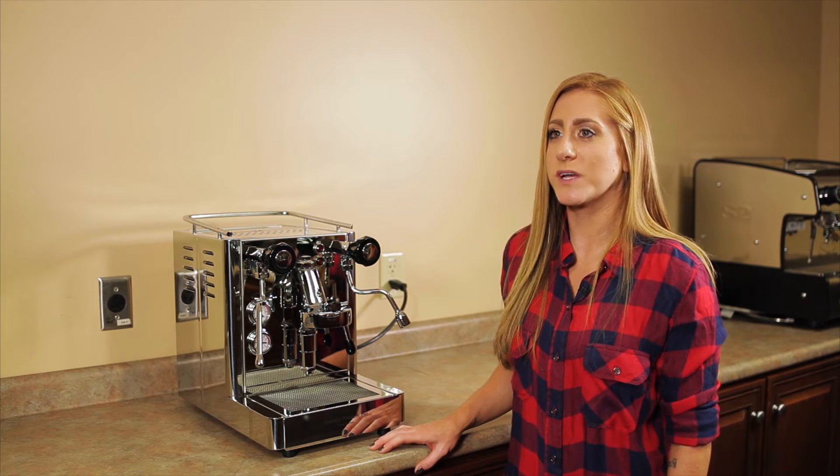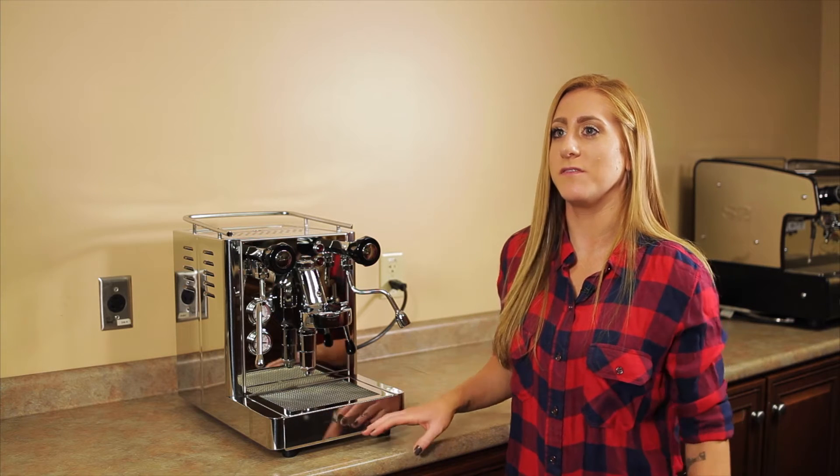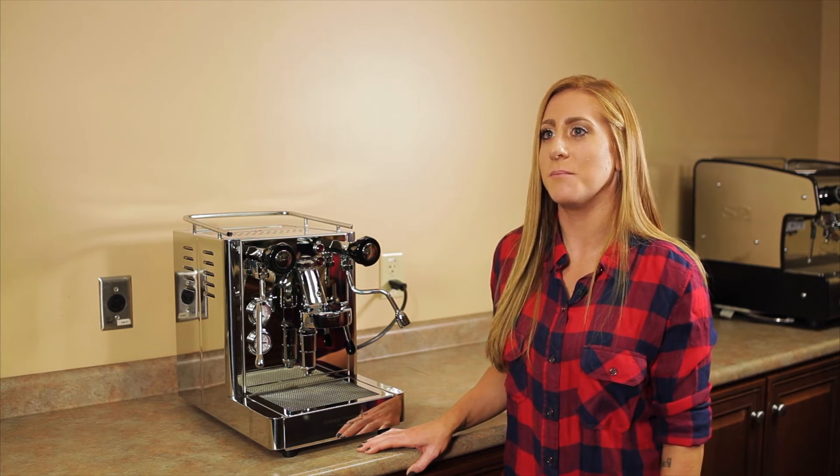As mentioned in some of my previous videos, Quick Mill recently went through an evolution, if you will, and made some changes to their current line of machines, mainly cosmetic.